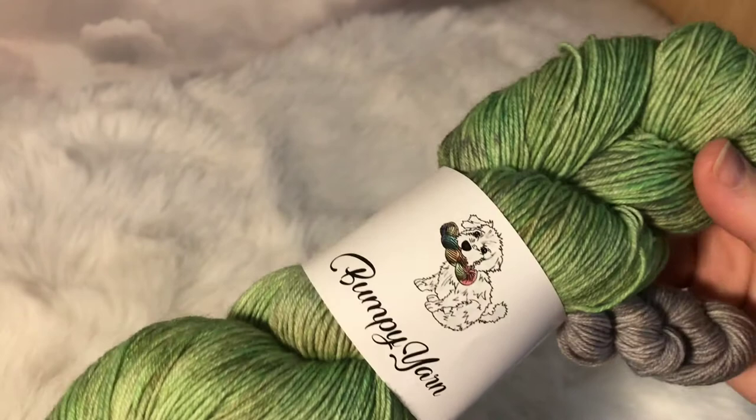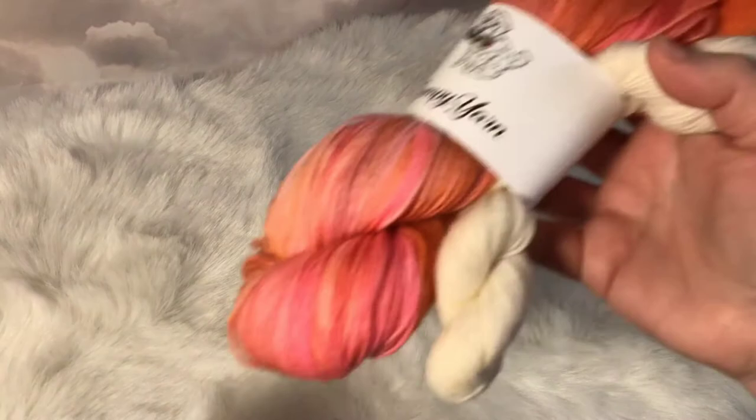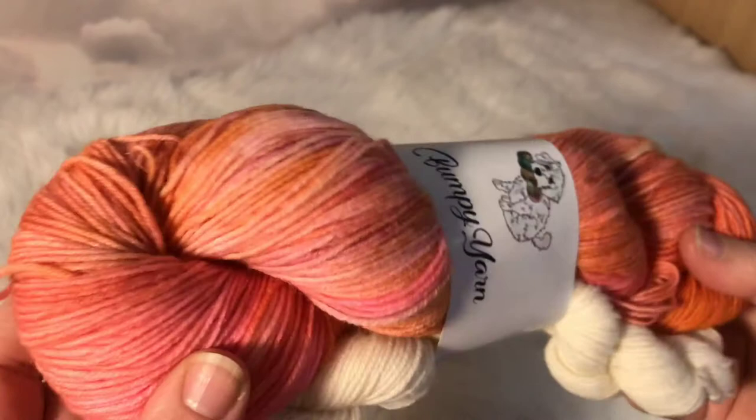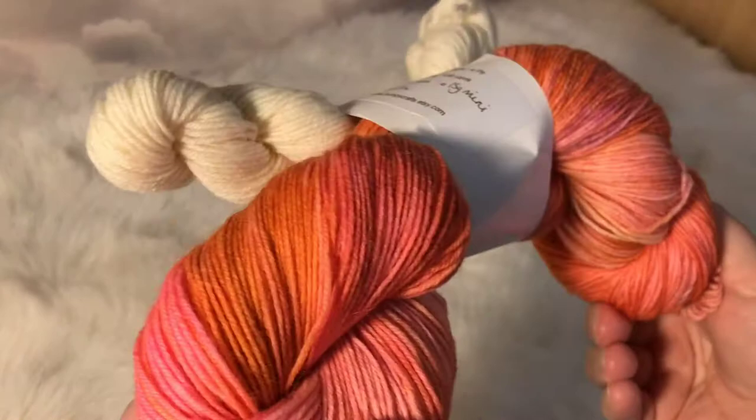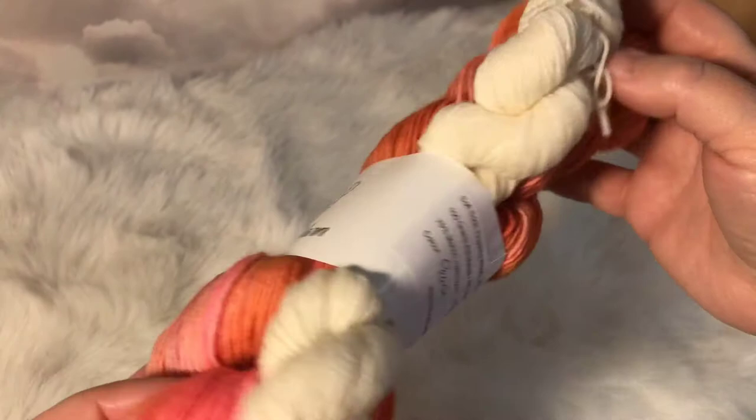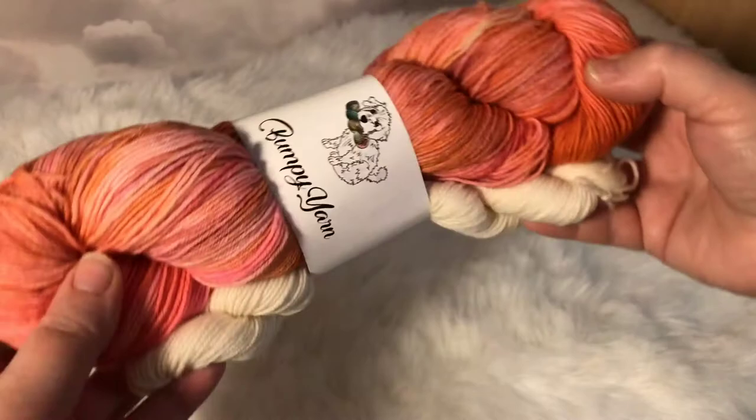I think we've got three of these in the shop at the moment. The next colourway I want to show you is Peach, and this is another sock set. It has beautiful oranges, deep pinks, light pinks, almost a mauve — it's a really rich colourway. I thought it represented the skin of a peach so well, and I teamed it with a Bare Mini because I felt it represented the flesh of the peach really well.